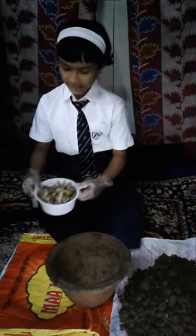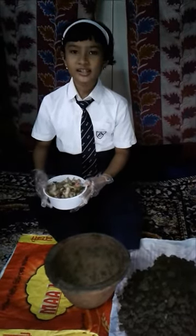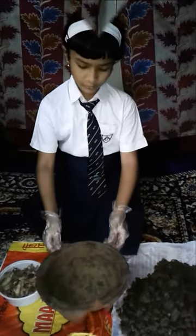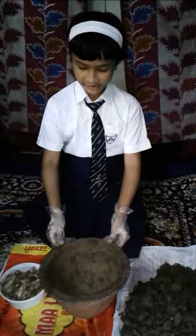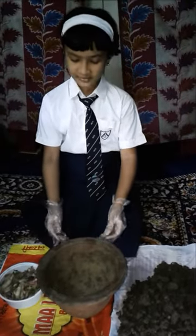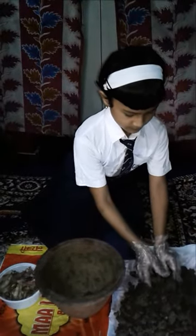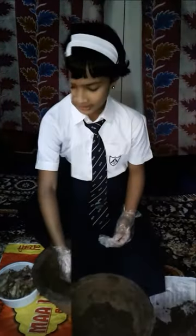I have separated the edible kitchen waste like vegetable peels and fruit peels in a container. I take the earthen pot and line up the bottom with some layer of soy.